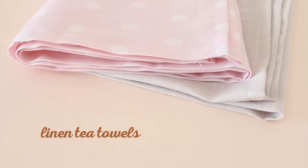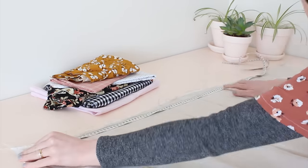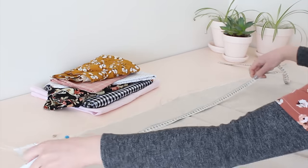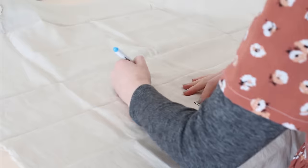The first project we're going to make are some lovely linen tea towels. This is a really simple project and a great one for beginners. Start by cutting out a 55 by 75 centimeter rectangle from your linen fabric. I'm using my water erasable pen to mark the rectangle out before cutting.